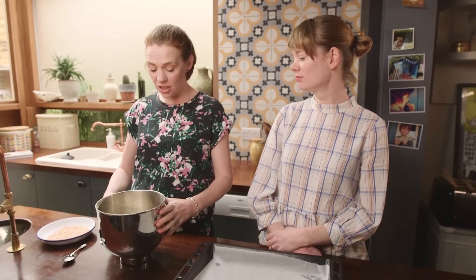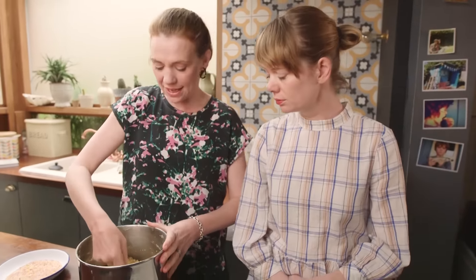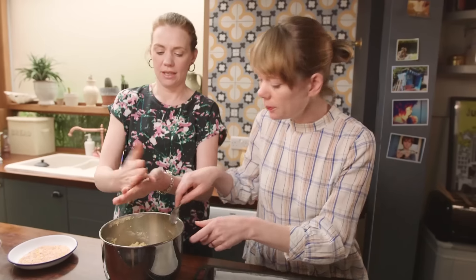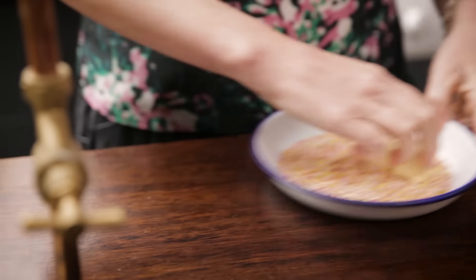The dough has been in the fridge for an hour so it's really firmed up. Look, it's really firmed up. I've just got a spoon and I'm going to take a little — look — it's got a little sort of walnut shape. Then what you do, I'm going to stick it in here, one side in here with the sprinkles.